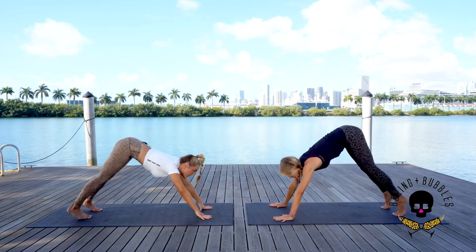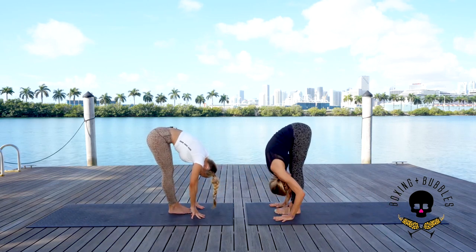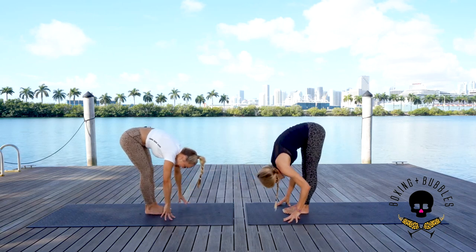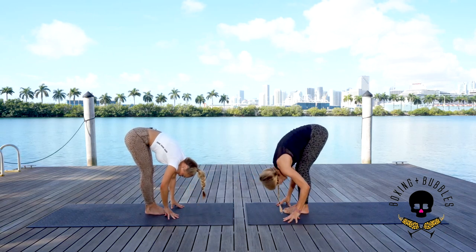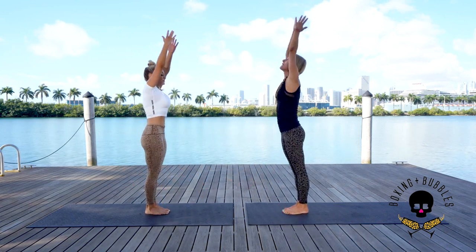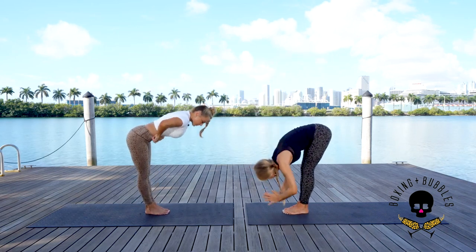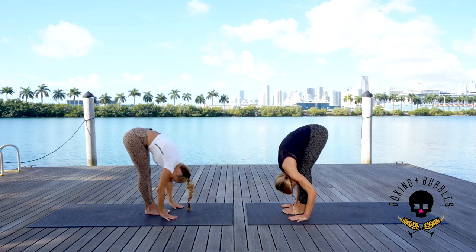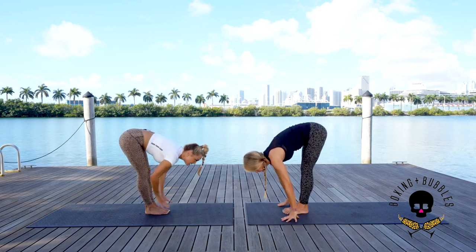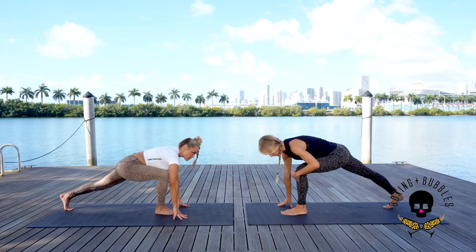When you're ready, press both heels down. Inhale look forward, exhale bend the knees — step it or hop it to the front. Fold forward, relax the neck. Inhale look halfway up, exhale all the way down. Now step the opposite leg back, bringing that heel down — heel to heel alignment, knee over the ankle.